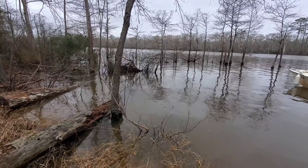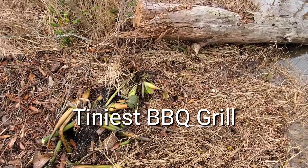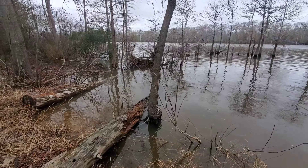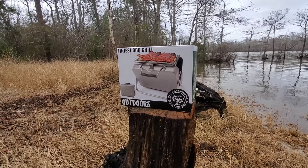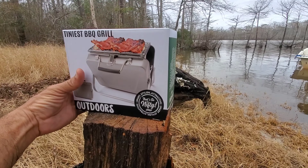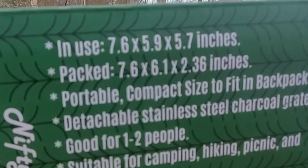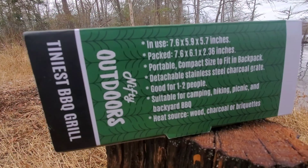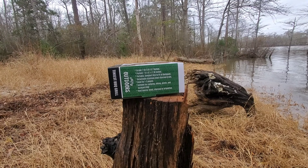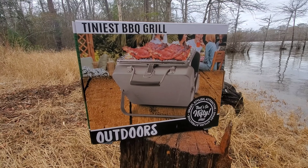I also used this thing that a friend of mine gave me for Christmas — it's the tiniest barbecue grill, like a little tiny suitcase, very small. I figured I'd try it. You can tell from the box it's very small — good for camping, hiking, picnic, barbecue, traveling. Anything — this thing is very small.